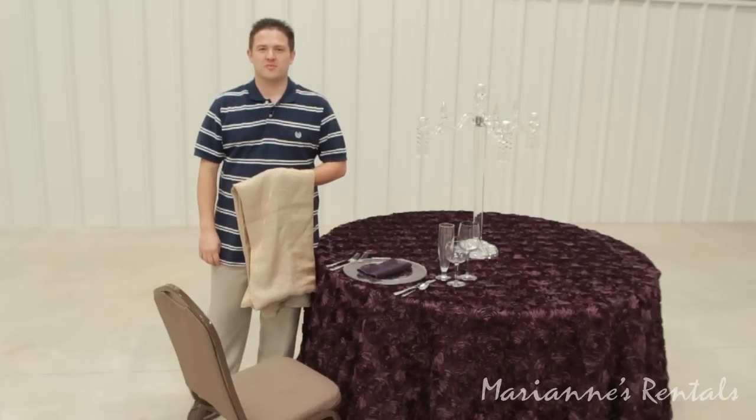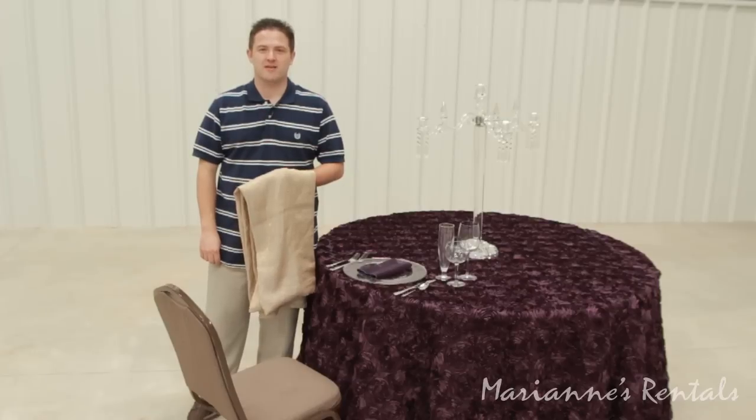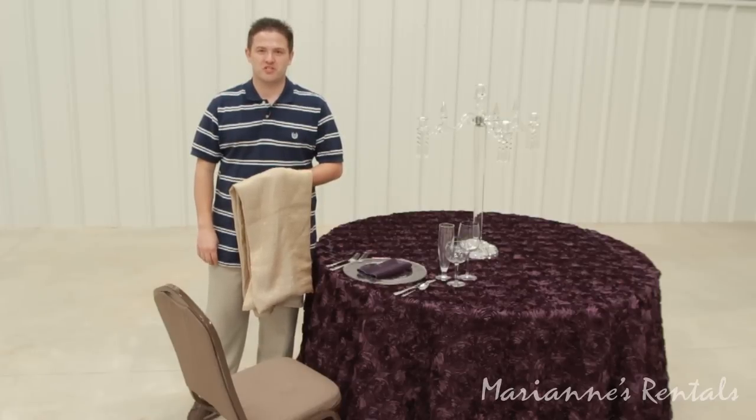Hi, I'm Brent Patterson with Mary Ann's Rentals for Special Events, and I'm going to show you how to properly place our chair wraps on your venue's ballroom chair.